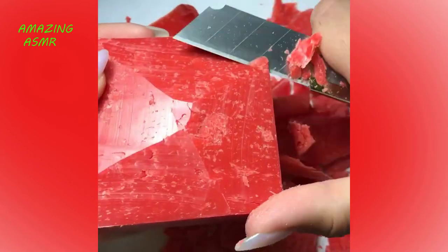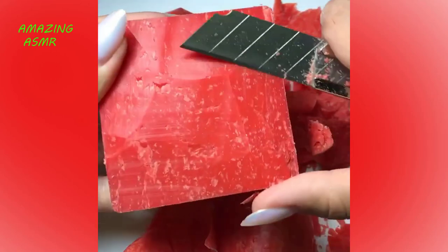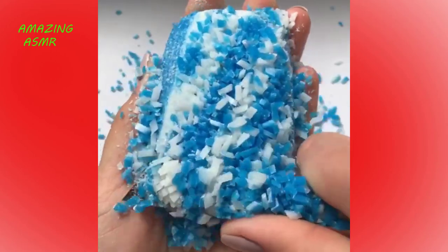Let's give it a little back to the side. If you want to use the knife, put the knife up and then let's use the knife. Let's go for it.